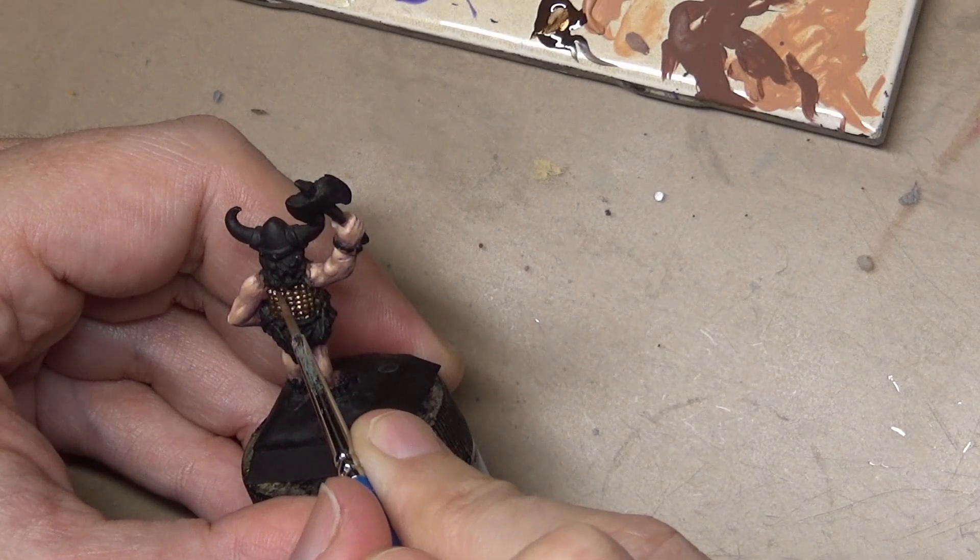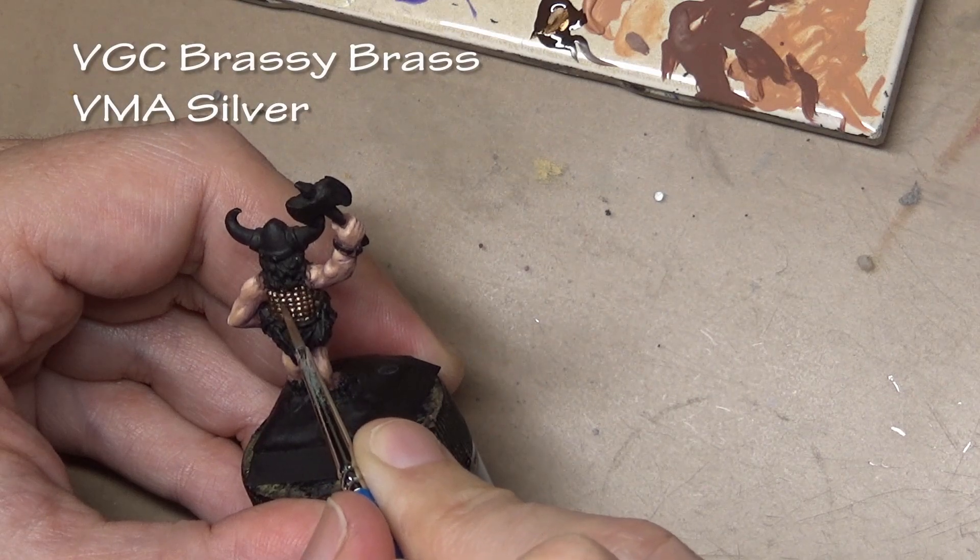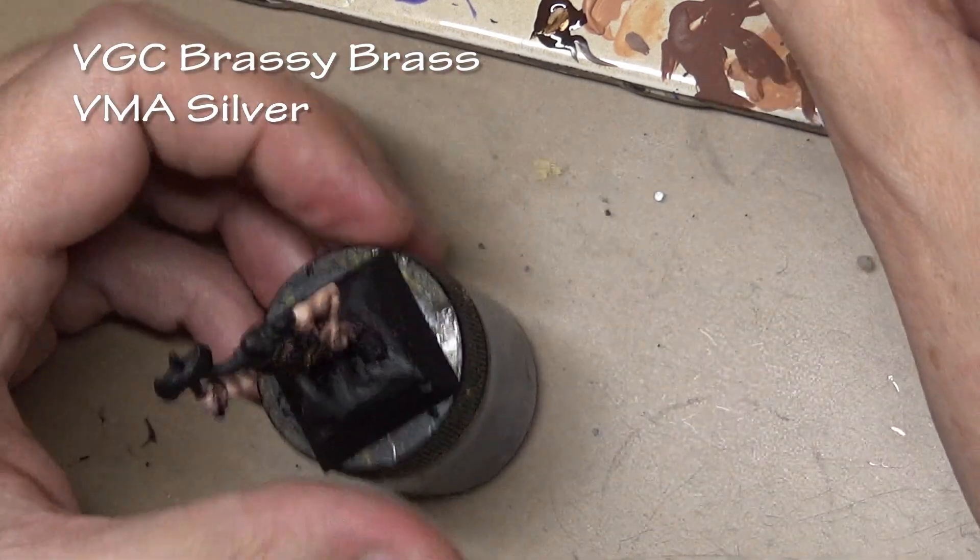To highlight all the little banded bumps I mixed in some Vallejo Model Air silver to the brassy brass.